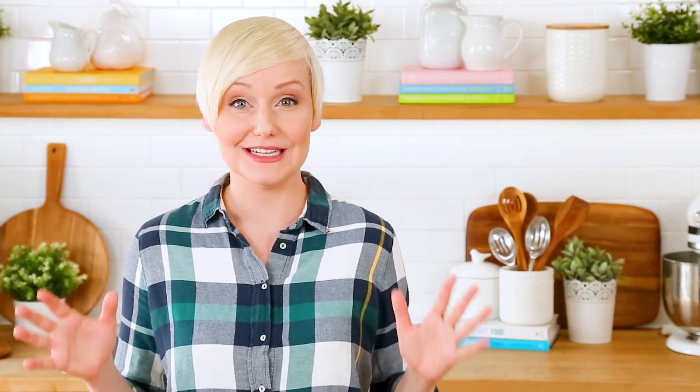Usually by this time of year I am embracing spring in my cooking, using a lot of fresh seasonal produce, making more salads and smoothies. But for me the last few weeks have been pretty rough, as I'm guessing they have been for a lot of you guys, and so I'm finding myself still craving delicious comfort foods. And as far as I'm concerned, there are very few things more comforting than a big bowl of pasta with a homemade bolognese sauce.